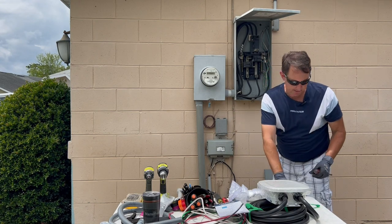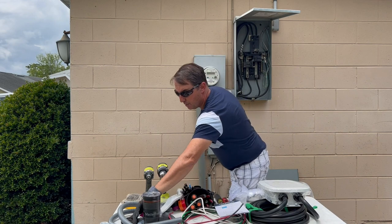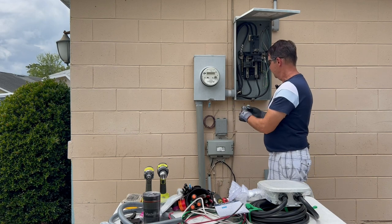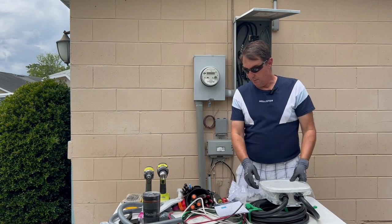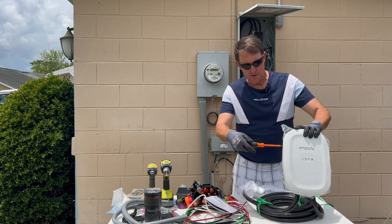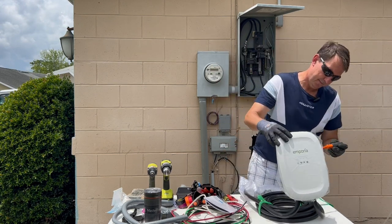Using the trusty old-school pliers — there's the three-quarter knockout. I'm going to use a 90-degree connector right here and bring it underneath the meter. But I think I'll wait to do that until I run the wires in there. Let's figure out where we're going to hang this thing. We'll take the mounting bracket off first — there are only four screws holding the mounting bracket, and you just need a Phillips screwdriver.